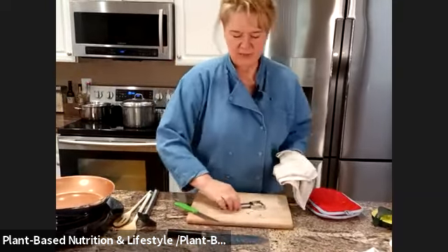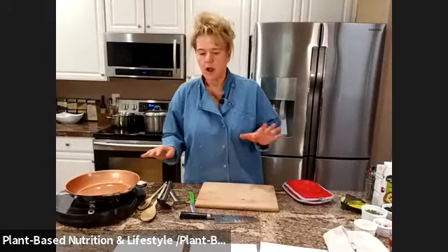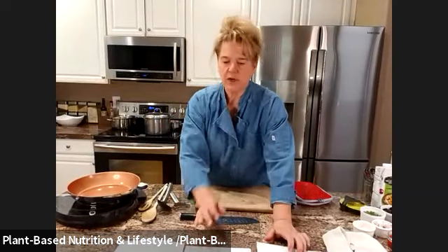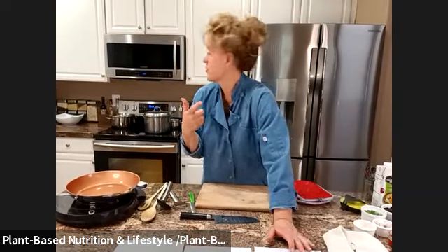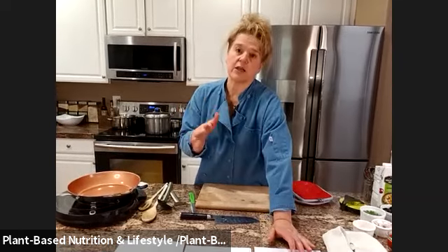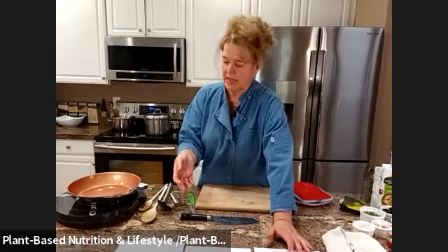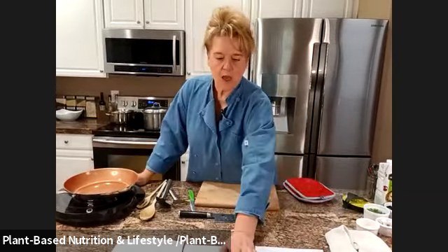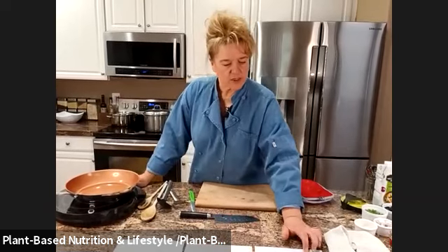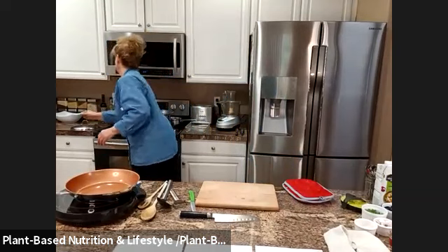It is messy — you can see my cutting board — but it's good, well worth it. So we've got the butternut squash that's already in the pan and already been steamed. I had it for about 30 minutes on low to low-medium heat, just let it sit there and bubble a little bit, and it got really nice and soft. I'm going to put the butternut squash in the dish.